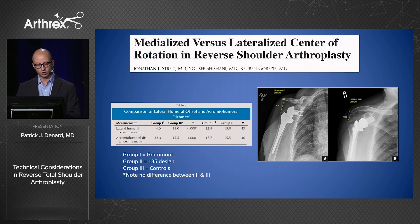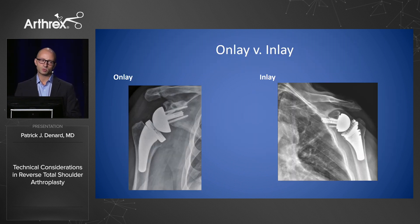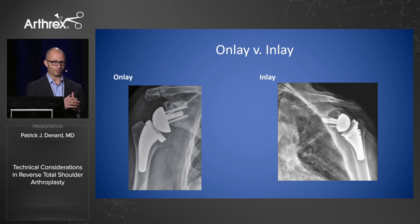A study by Ruben Gubisi looked at the position of the center of rotation in a Grammont prosthesis compared to controls compared to a 135-degree design. In the 135 lateralized design, there was no difference from controls — their anatomy was almost the same after surgery. There's also a big difference between an onlay prosthesis and an inlay prosthesis. The onlay design came about as a workaround for convertibility, since people wanted convertible stems and had difficulty doing that in an inlay fashion — so they put the poly tray up top, which leads to consequences.